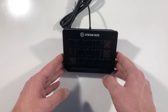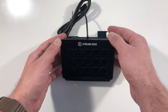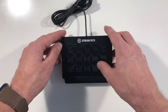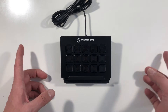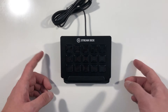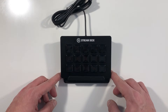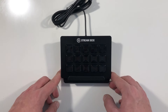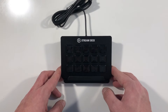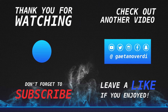So yeah, that's the first look of the Elgato Stream Deck — nice product if you're streaming. I will do a more in-depth video of the Elgato Stream Deck soon here on my channel. If you want to buy it, the links are in the description. Thanks for watching — if you enjoyed this and want to see more videos like this, subscribe to my channel and hit the bell button to get notified about all upcoming videos. Thanks everyone, see you in the next one!